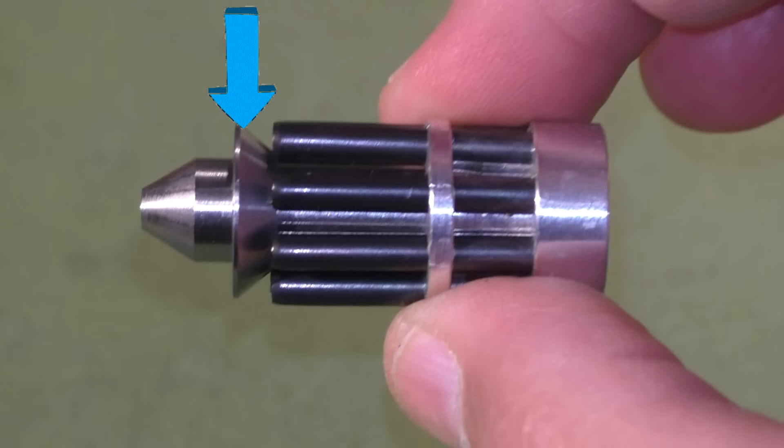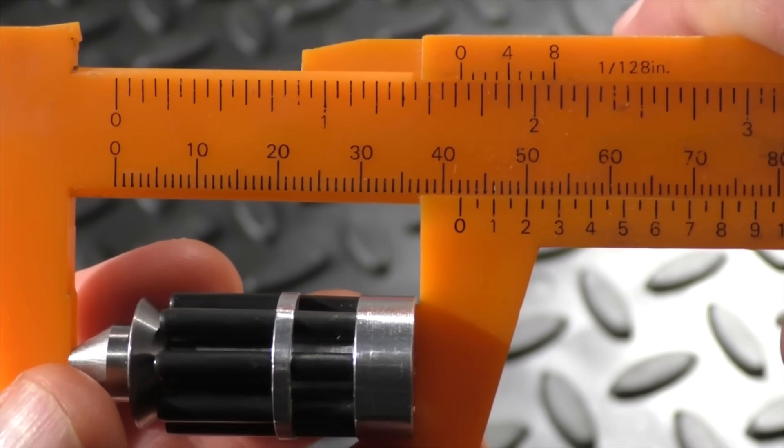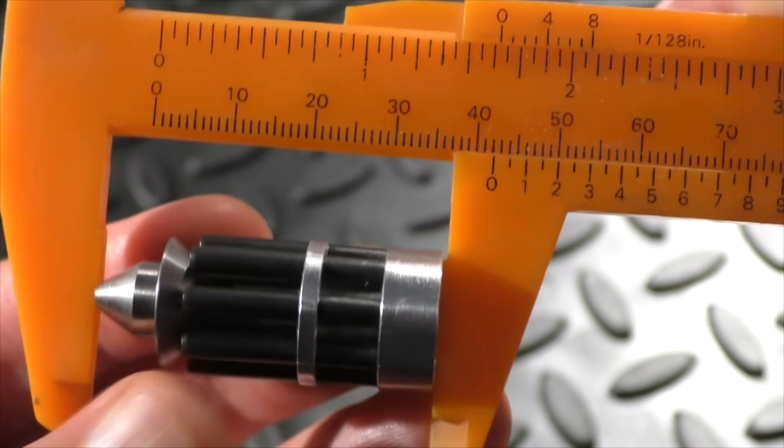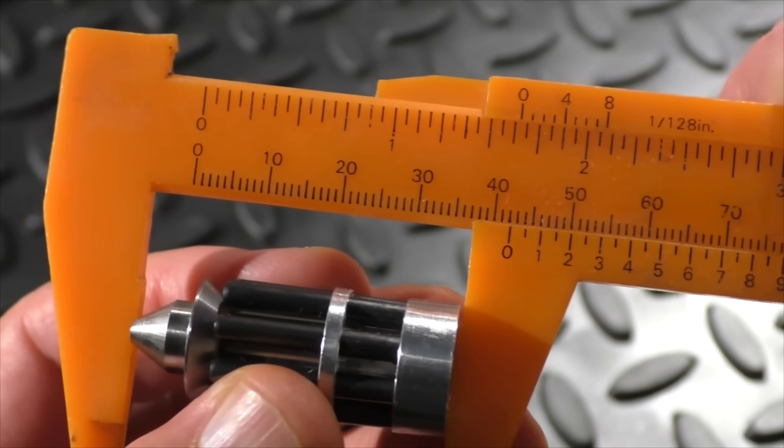Next we have a steel spreader cone, held in place with Loctite on the center shaft. Now upon impact, that spreader cone will be pushed back causing the rods to spread out. And then finally, we have the central shaft or this pointed steel penetrator that extends the entire length of the projectile, held on with a screw at the base. That is 13 individual parts for one slug. Now the weight of the projectiles are about 1.2 ounces or 34 grams.